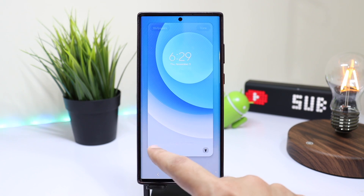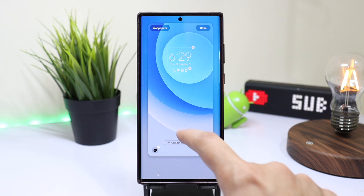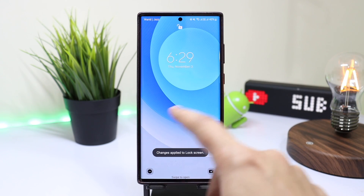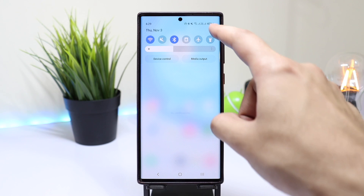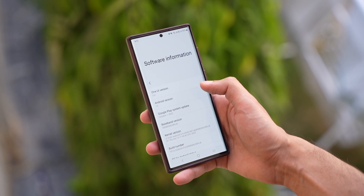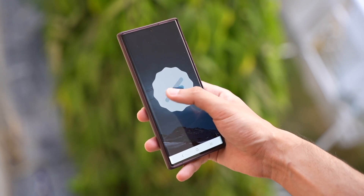Hi everyone and welcome back. After upgrading to One UI 5.0 or Android 13 on your Samsung Galaxy phone, you might see a bit reduced battery life and few stutters, because that's what I'm seeing on my Galaxy S22 Ultra with One UI 5.0. Many people have also reported random disconnection alerts with their paired Galaxy smartwatches.